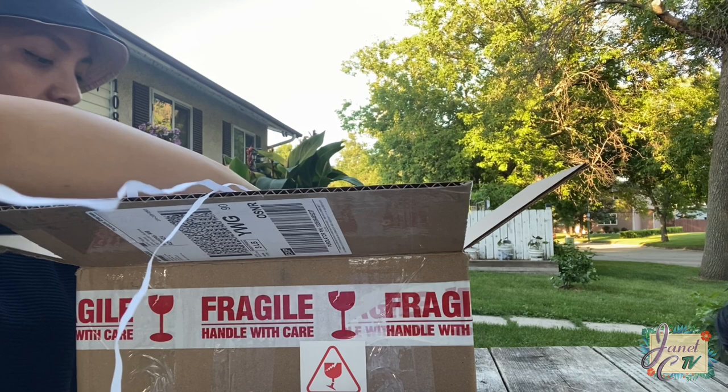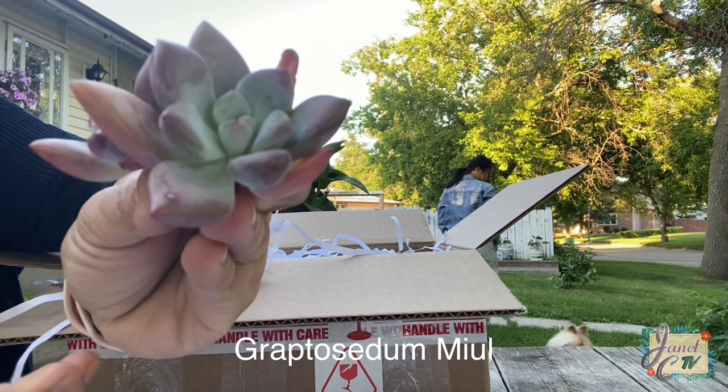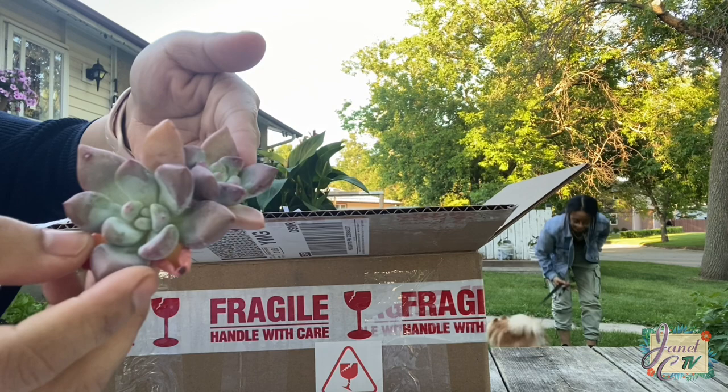Oh, nice one! This one is called Graptocidum mule. I like the peachy color on it. There's a lot of new roots as well — nice, I could plant it right away. It's more actually of a pinkish tone than peach.